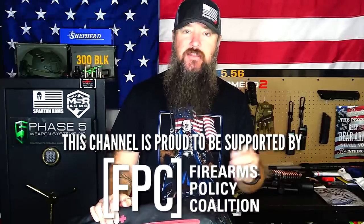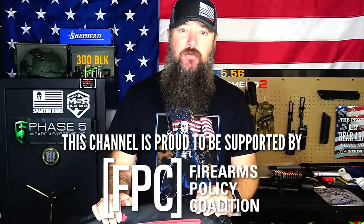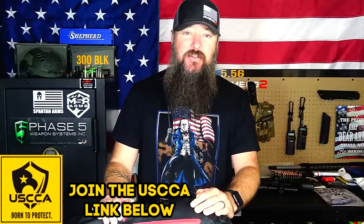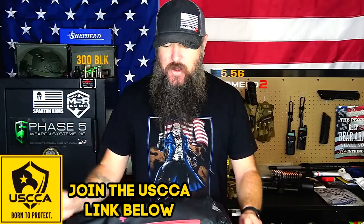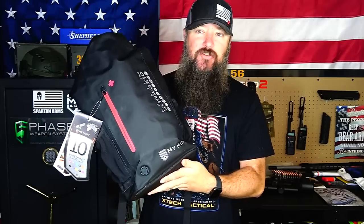Hey everybody, how's it going? It's The Daily Shooter and today I've got something really cool to review for you guys. In the past I've done reviews on things I've purchased over at MyMedic like tourniquets and med kits. Well MyMedic actually contacted me — they had something they wanted me to review, and when I got my hands on this thing I was really impressed. Today we're going to be taking a look at the MyMedic 10 Essentials Kit.